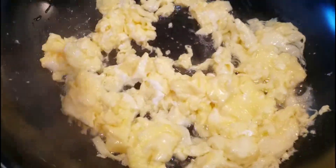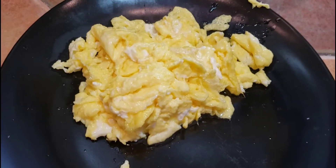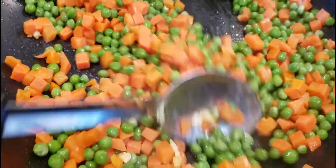The first thing you want to do is go ahead and fry up your eggs. As you can see, it's very yellow and nice. Then you want to set the eggs aside because we're going to be adding them later on.